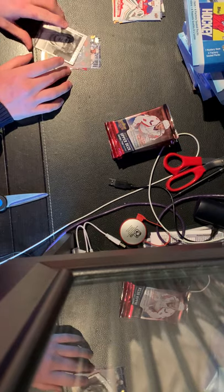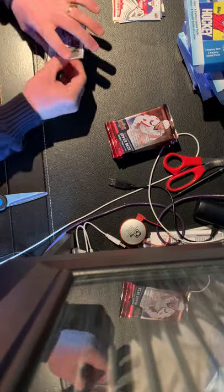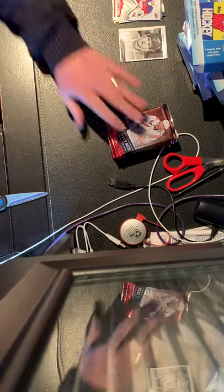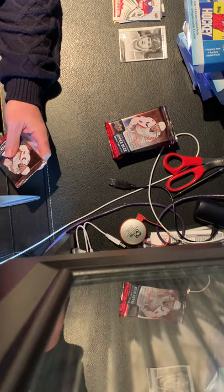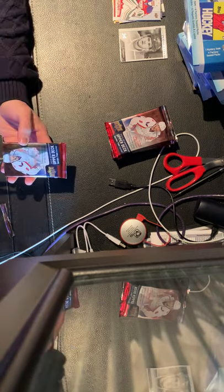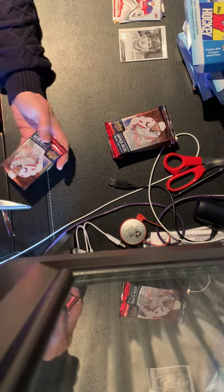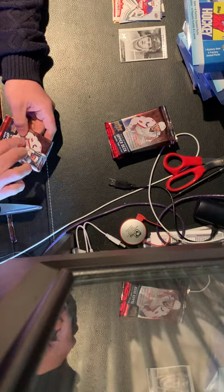You shouldn't expect a lot from these packs — they're not very expensive. I think they run close to 30 bucks at Walmart, but right now I paid a bit more because I wanted to try them and put them on the channel to show you guys what you get. Let's open Upper Deck Series 2, 2015-16.